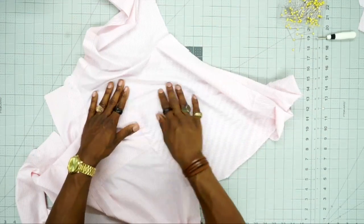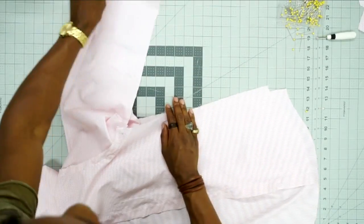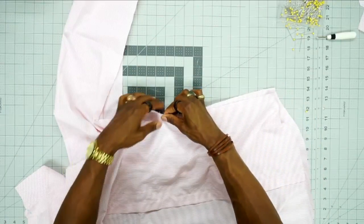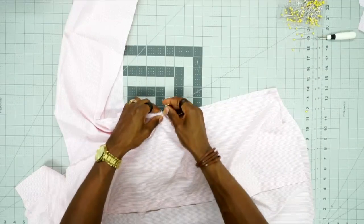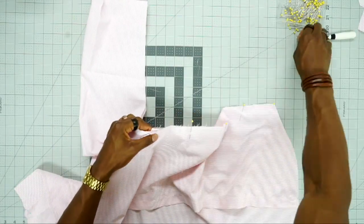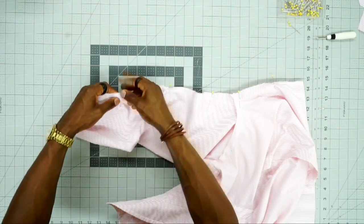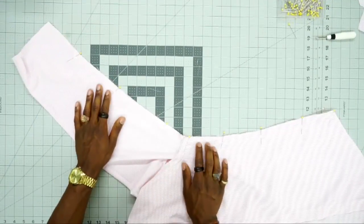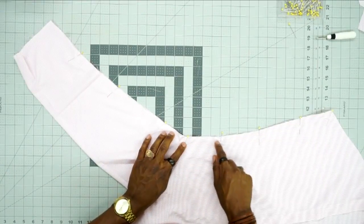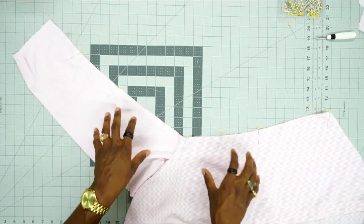Now that the sleeve is attached and pressed, fold the shirt over into itself and pin along the sleeve, under the arm, and down the body of the shirt. Pin your notches first, then pin right where that seam is. We're going to do a continuous seam down the arm, under the arm, and along the body of the shirt using a 5/8-inch seam allowance. Sew the other side the same exact way.